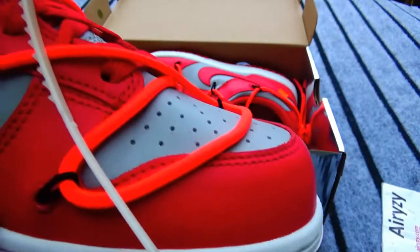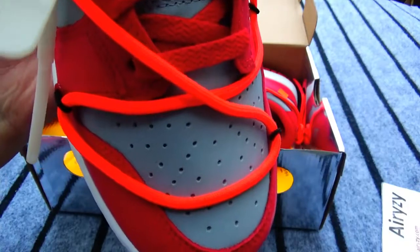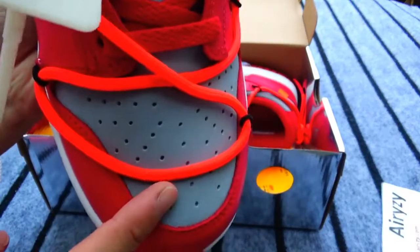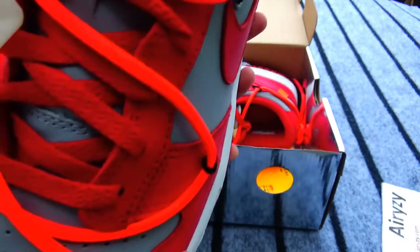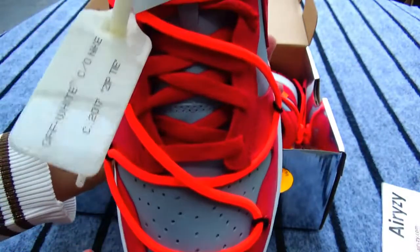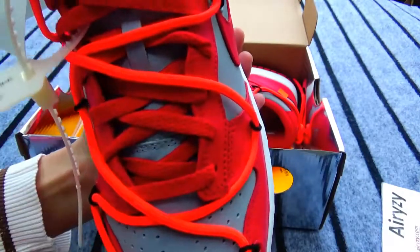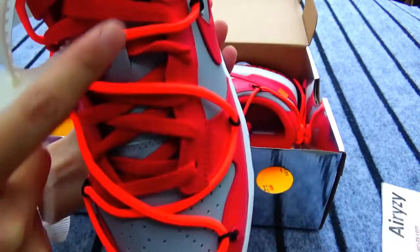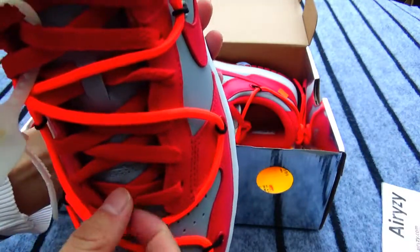And you can see the toe here. There are so many holes. And the toe here is in gray color, and there are red color. Now let's see the laces. There are two laces — one is round, another is square.